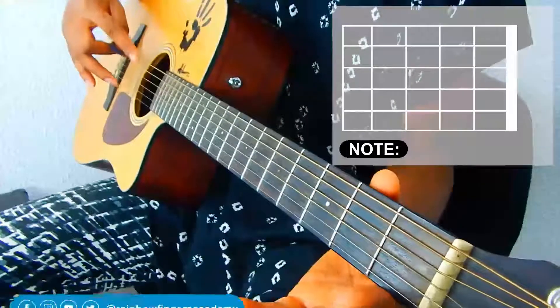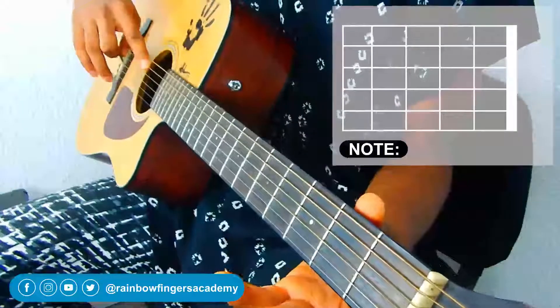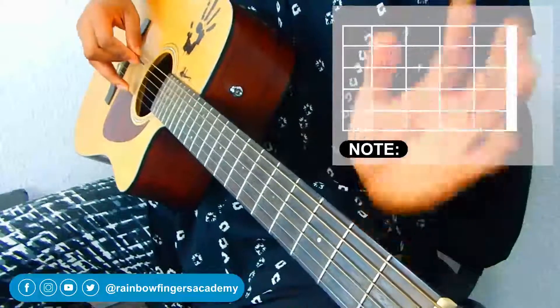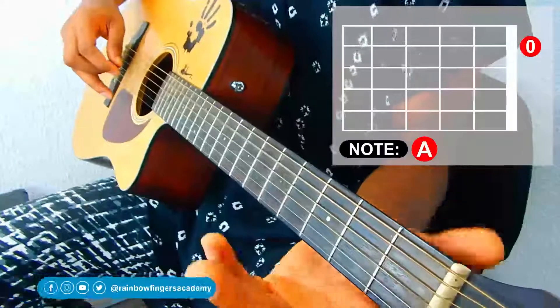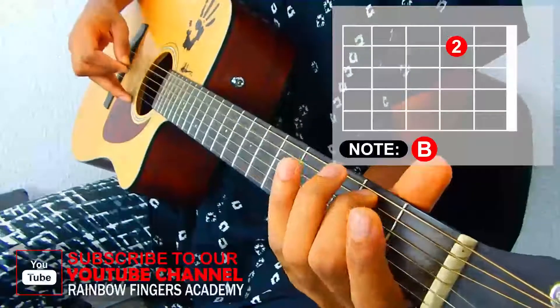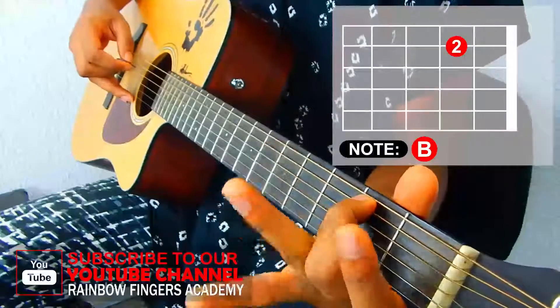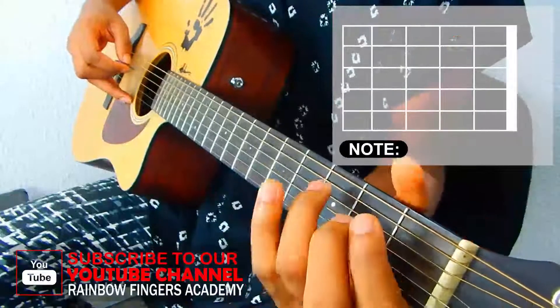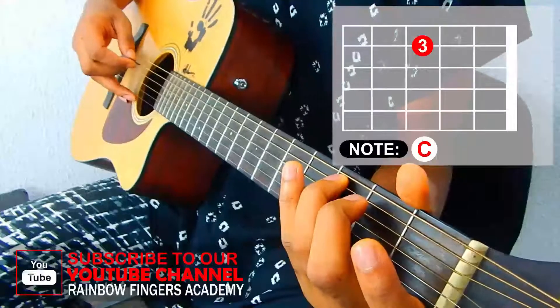Now the next note is your A string, which sounds like a 'la.' You remove your hands and pluck it open. The next note is on your second fret of that same fifth string, then take your third finger on that same string on the third fret, which is your root note.